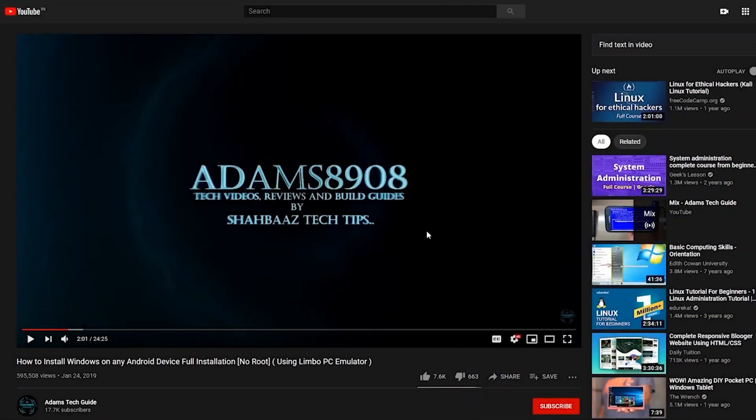Before we start this video, I would request you all to support my channel Adam's Tech Guide by clicking on the red subscribe button right below this video. Once you click on it, you will see the bell notification icon right next to it — please click on it and select 'All' to get notifications for my future videos. If you like my videos, please click the thumbs up button to show me your love.